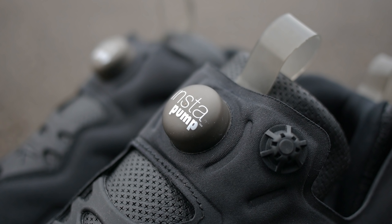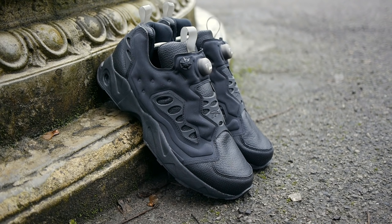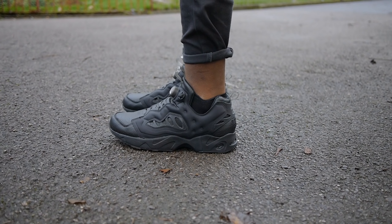The Instapump Fury Road may not be as popular as the Instapump Fury, but it still manages to turn heads 20 years on. With its premium materials, unique lacing system and design, there's a lot to love about these Instapump Fury Roads.